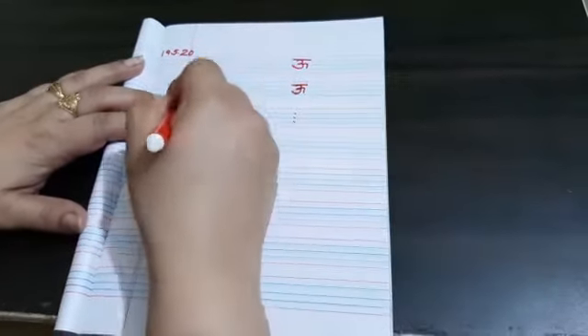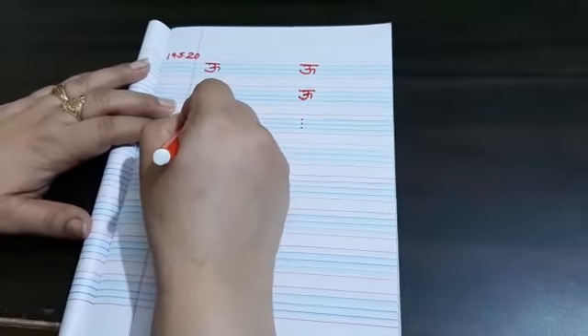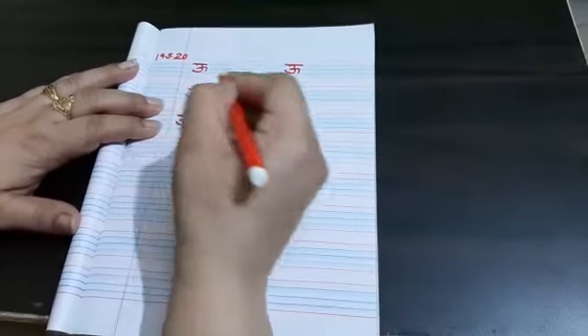U si oon. Join the 1st dot to the 2nd dot, 2nd dot to the 3rd dot. Make it curve in the center and put the slipping line.